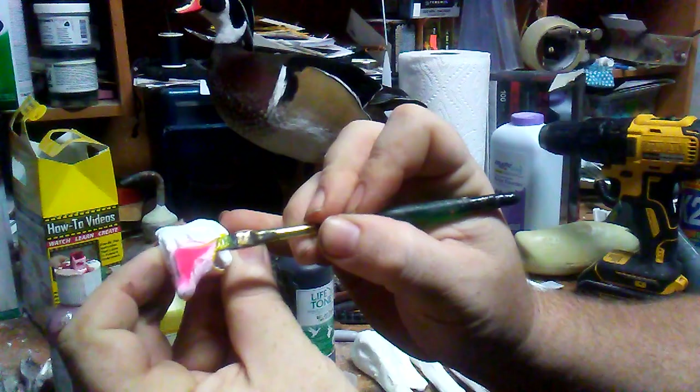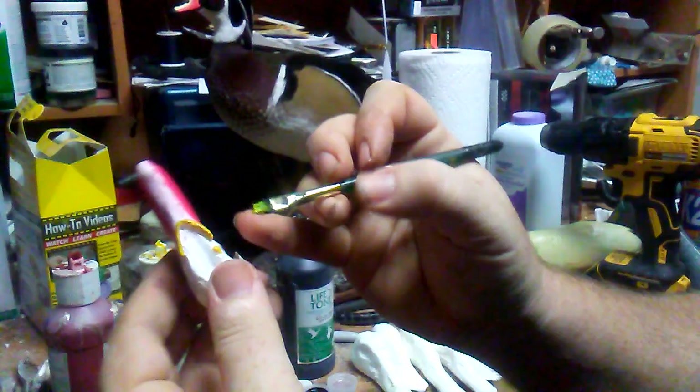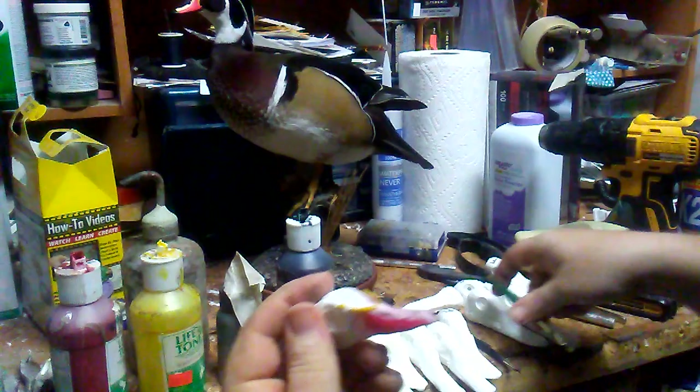I set the paints out and let them kind of dry a bit — they're lacquer-based paints. Once they dry they're a little bit thicker, so when you apply it with a brush it's better. I don't do a whole lot with a brush mainly, it's just wood ducks and some turkeys. If the paint is real thin, it's just layers and it doesn't look very good.